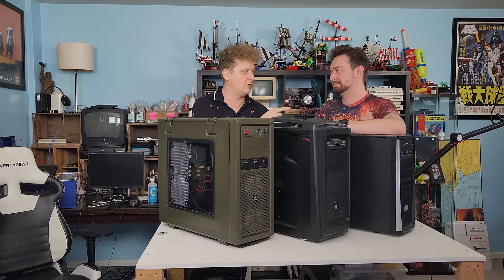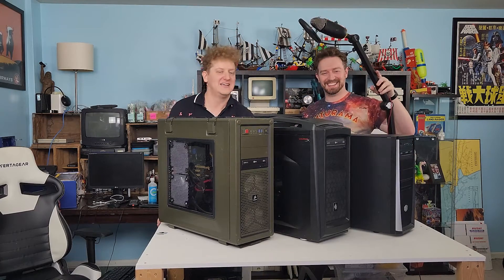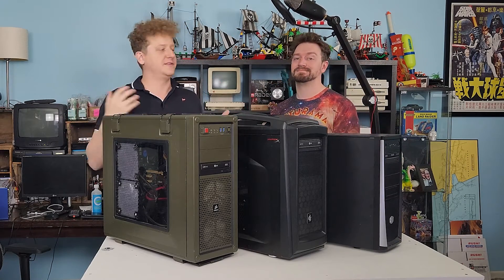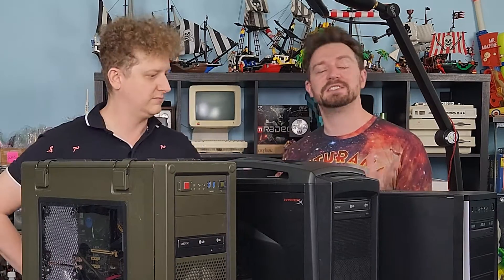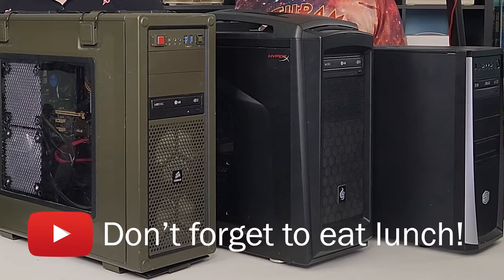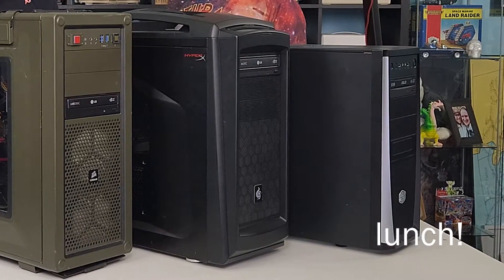Canadian Computer Collector here, hanging out with the Brotherly Computer Collector. Baldur's Gate 3 is the new hot game right now, and a number of people have reached out saying they want a computer that needs to run Baldur's Gate 3. We have three different machines here that we put together as cheaply as possible to see at just what low specs we can run Baldur's Gate 3.